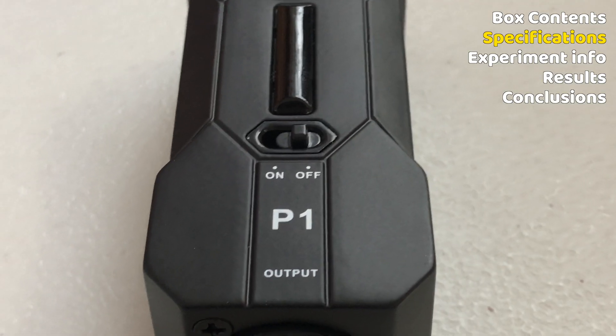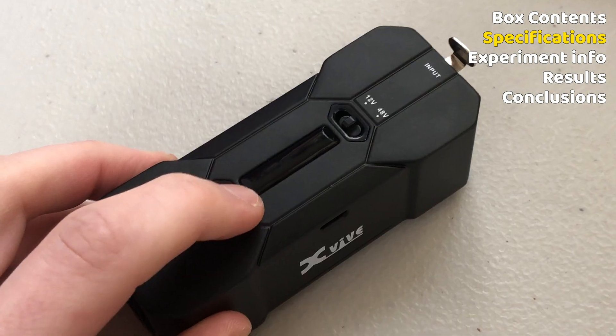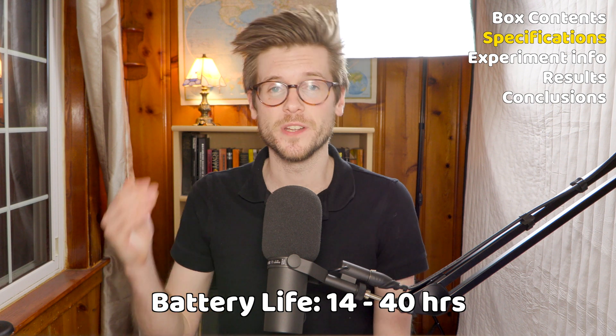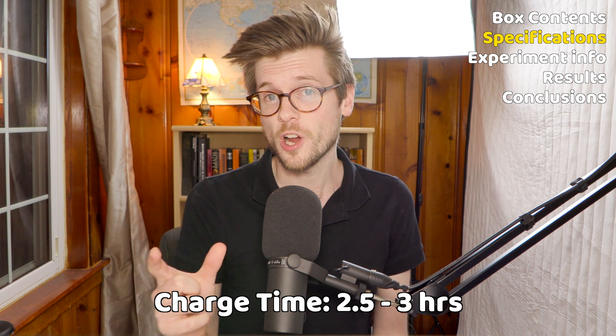Let's talk specifications for a second. It has an input, an output, an on-off switch, and a switch to choose between 12 and 48 volts of phantom power. Between those two switches it also has four LEDs that give you a clue as to the battery life — each LED represents about 25%, so all four on means 100%, one flashing means below 10%. According to the specifications, it has between 14 and 40 hours of battery life depending on the voltage, and that battery will charge in two and a half to three hours. As far as build quality, the unit is made out of metal but it's shockingly light.